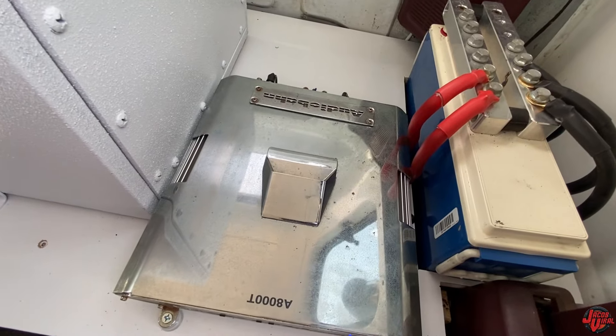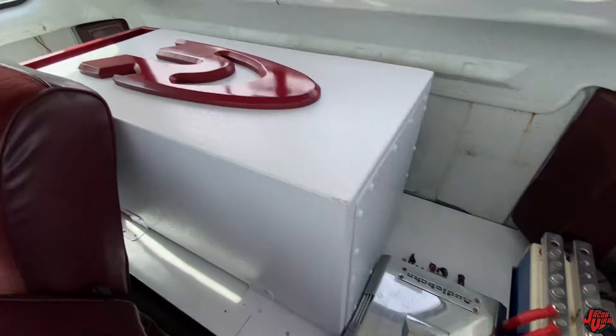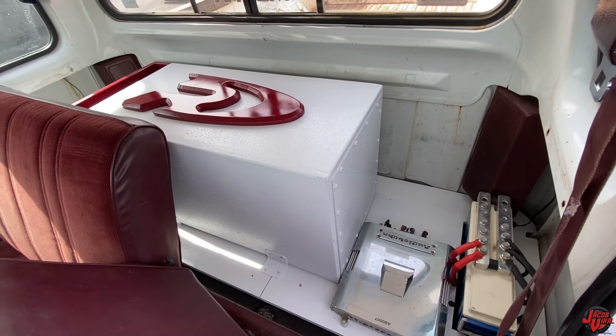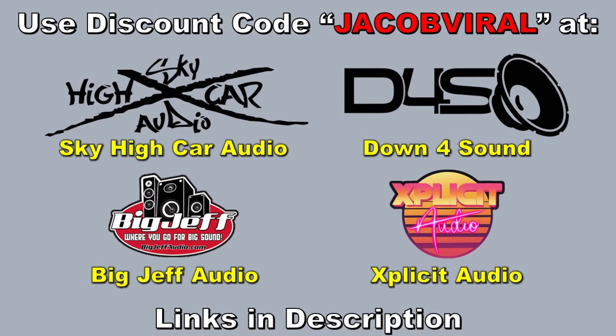What sub is in here? Alpine Type 4, 12 inch. In like a 2 to 1 ratio, 4th order? I'm not exactly sure what it is. I had the specs printed out for somebody else. Use discount code JACOBVILE when you shop at Down 4 Sound, Sky High Car Audio, and others.